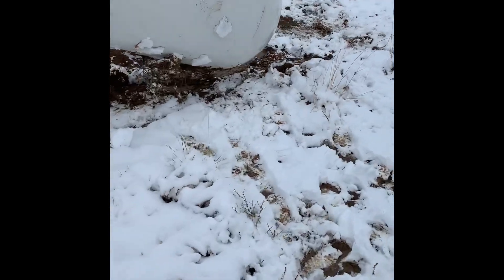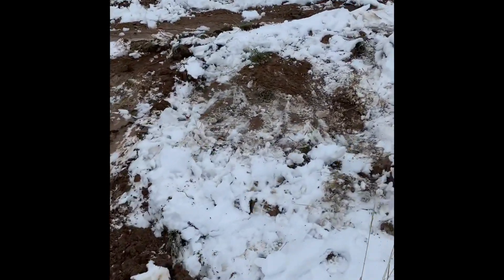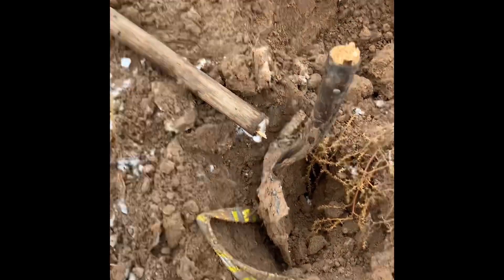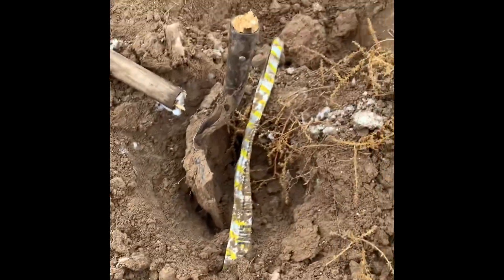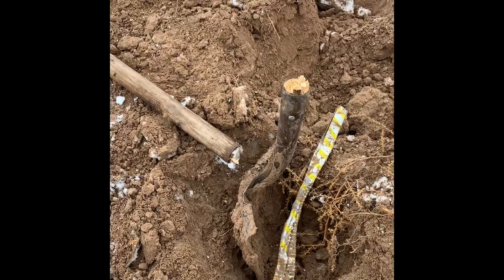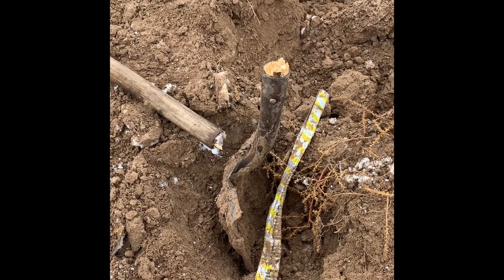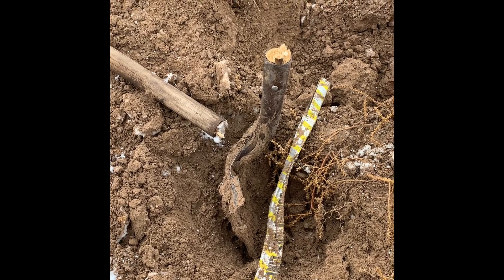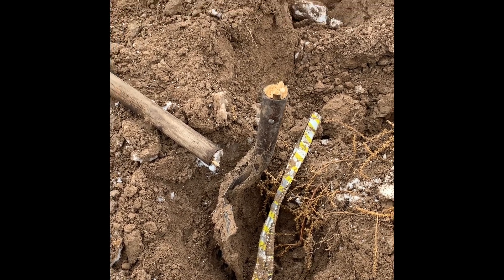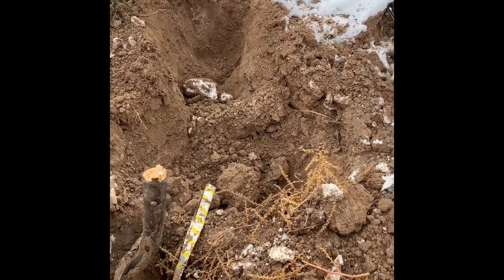Now I gotta dig a hole and find out where that line is underneath the ground, somewhere in here. I'm running into all sorts of problems out here. I found the underground buried line with tracer tape, but I forced the shovel too hard, went in too deep, and busted it. So now I gotta find a new shovel, and it's starting to snow, but we'll get her done.